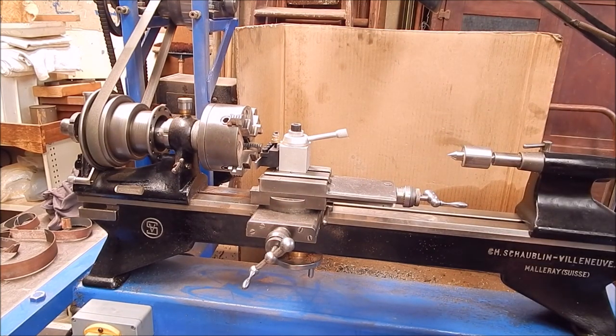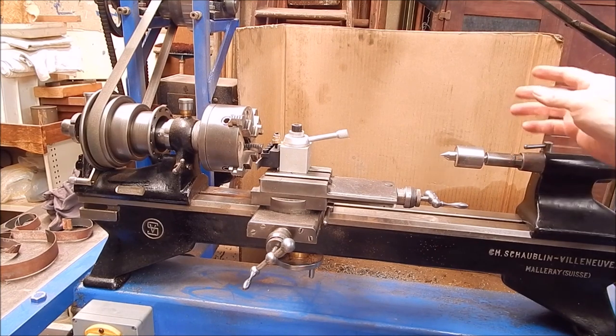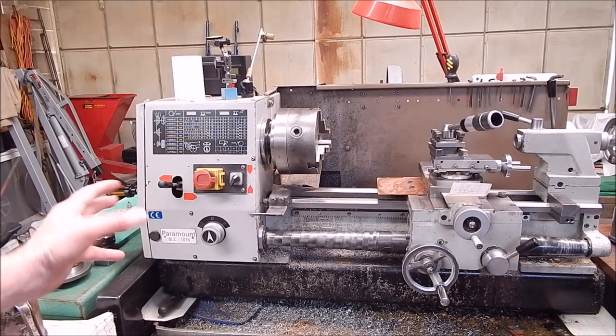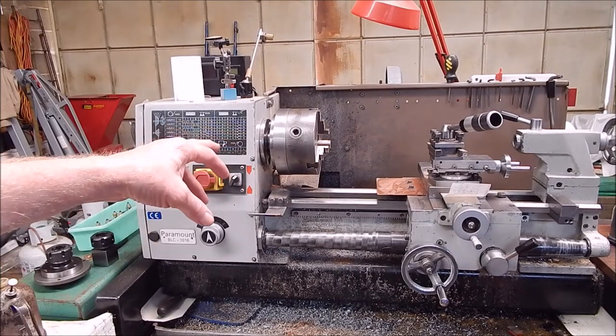People get paranoid about using wood on a metal lathe — 'I couldn't use wood on my lathe, it might cause a problem.' That's nonsense. Look, there's a bit of dust on there — they'll wipe off with a bit of rag and she'll be as good as new again. And over here, the old Chinese lathe — she's good because I could finish off once I cut the ends off the wood, finishing up with that big three-jaw scroll chuck.